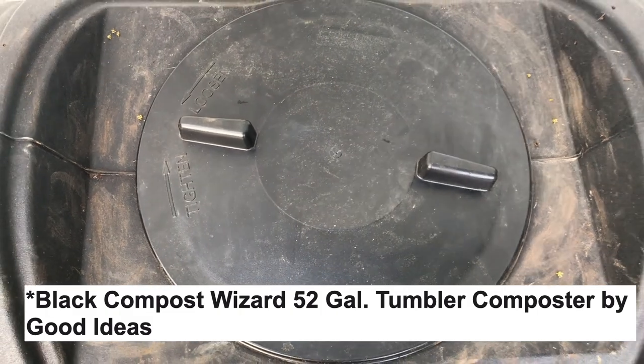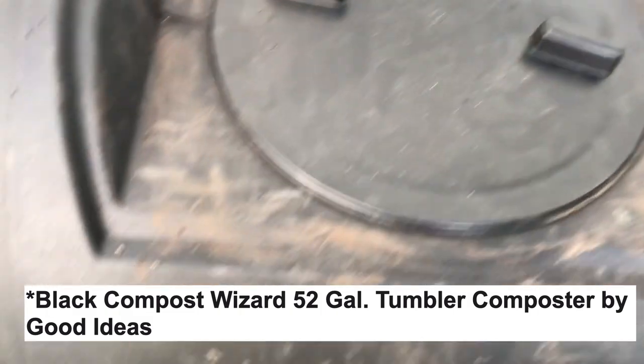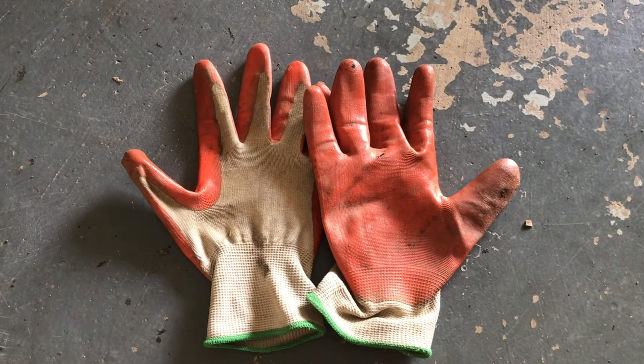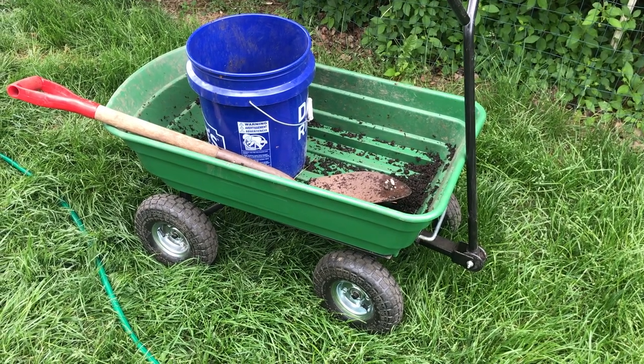It's 52 gallon, it's made by Good Ideas, and on top of it there's this lid that you'd loosen and tighten. It's on rollers so you can roll it. Besides the composter, you're going to need some gloves, a yard cart, a bucket, and a shovel.